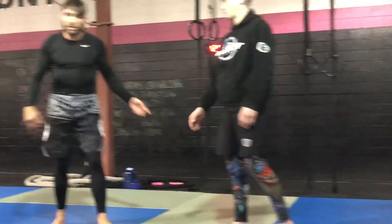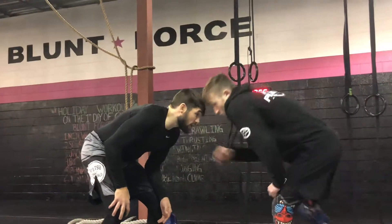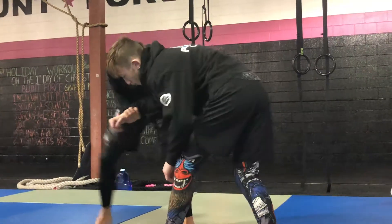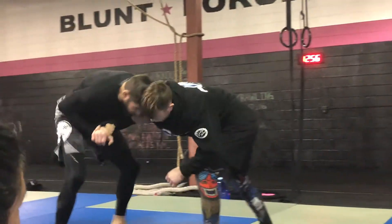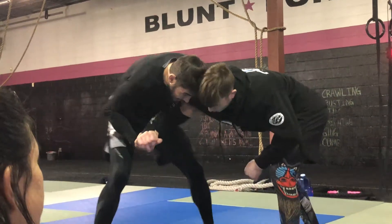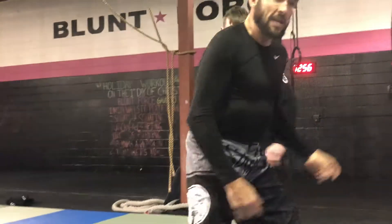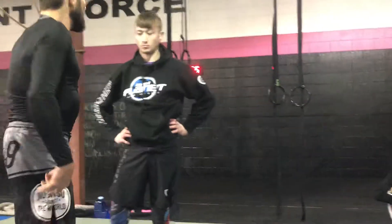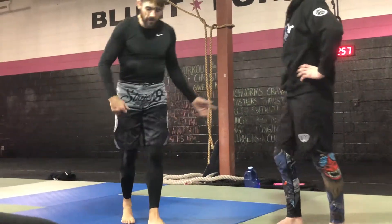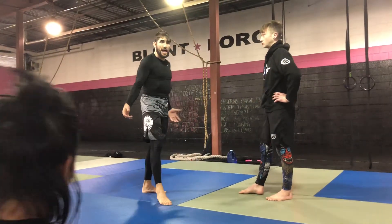We're going to talk about what to do when they won't give you that leg. I take the Russian on Rob. I get my head positioned and I try and make him step, and he won't step with that back leg. I'm doing everything I can but he won't do it. Judo people specifically are taught not to give you that leg. We don't have to get to the leg every time — we're not getting our first attack. Our second attack is being set up.